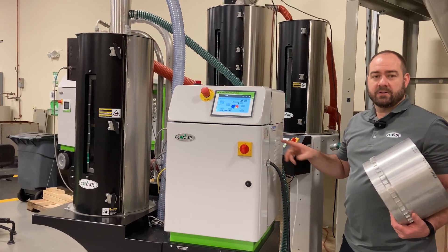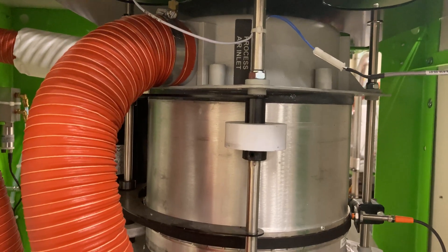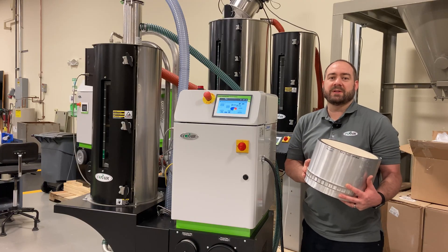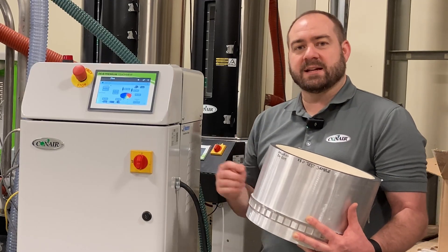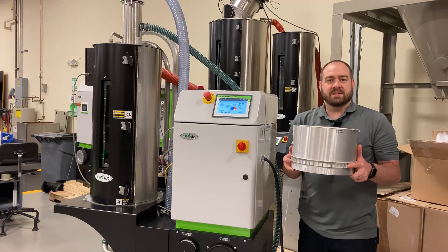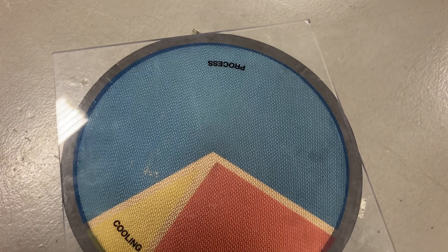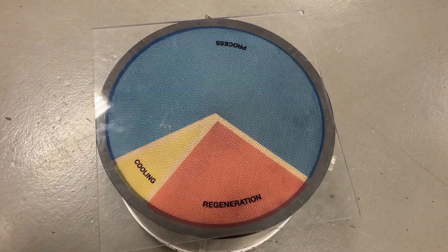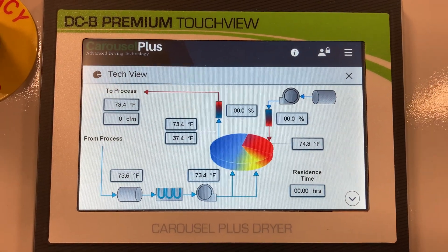Inside the cabinet of this dryer is a desiccant wheel just like this one that's constantly rotating. There are several advantages to the desiccant wheel used in the Conair dryer. One is you're going to have low dew point within five minutes of turning on your dryer. The second advantage is you're not going to have to replace desiccant beads in rotating tanks — everything is contained within the honeycomb of this wheel. Since this wheel is constantly slowly rotating, a new section of desiccant is always moving into the drying area, the regeneration area, and the cooling area. This greatly reduces energy consumption and it eliminates those swings in dew point that you'd see with rotating tanks.